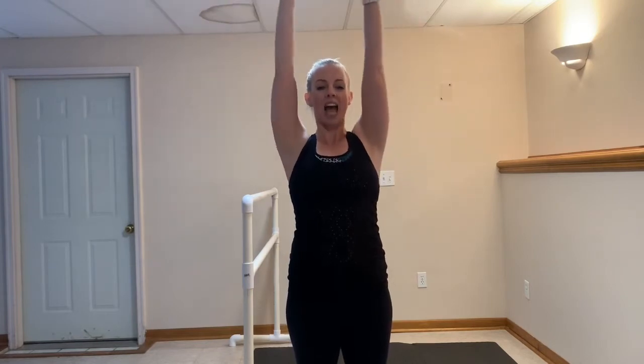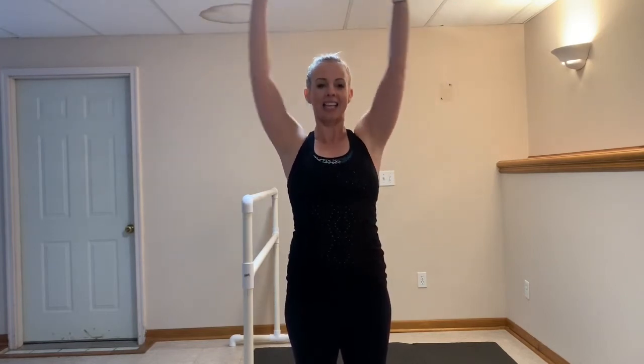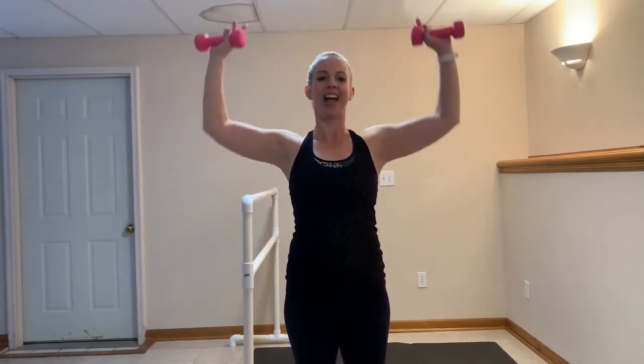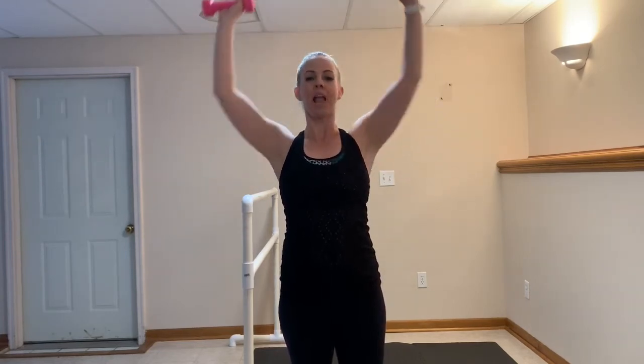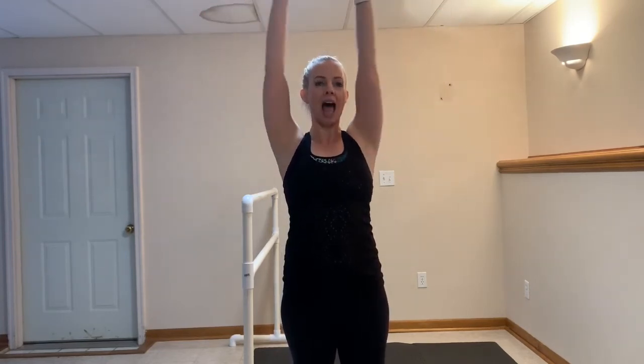We're going overhead press. Take it down — nice big movements — and exhale, inhale. You got this. Give me five more — five, four, three, two. Last one.